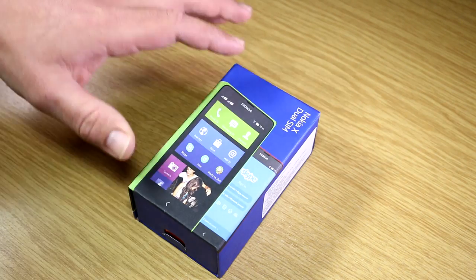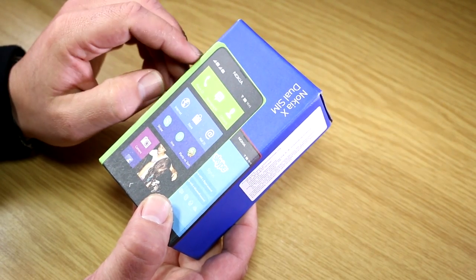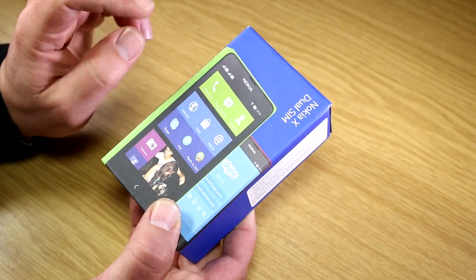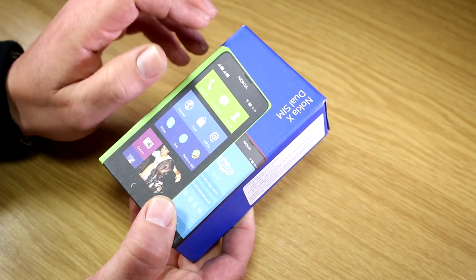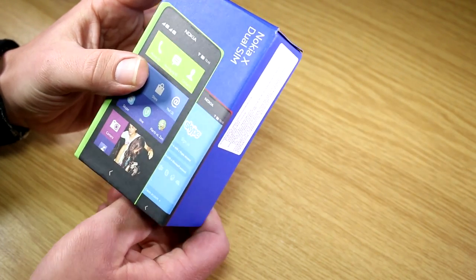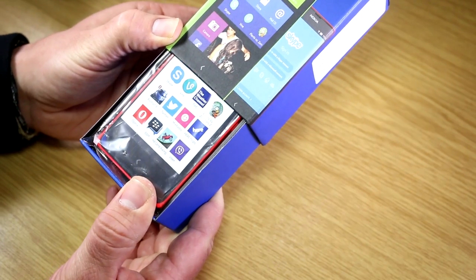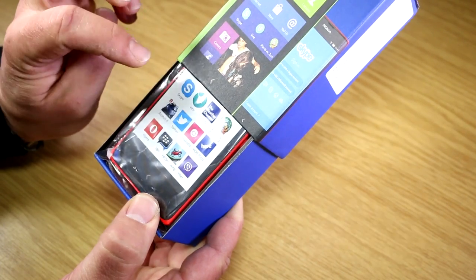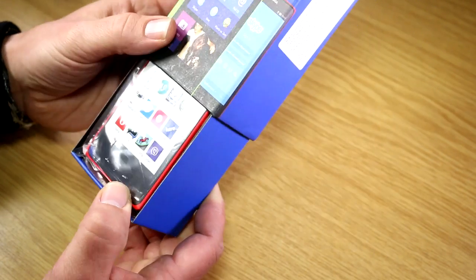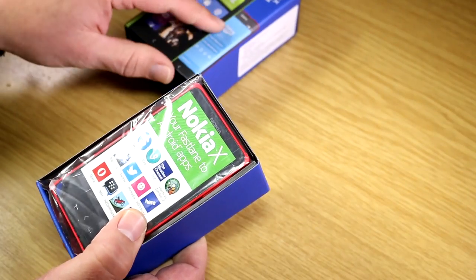Let's start unboxing. I'll put the 520 aside — I'll show a comparison of the two devices in another video. The Nokia X comes in the same styled Nokia packaging we know from other devices, except they're saving money here: the box is kind of flimsy with thin paper, compared to the sturdy 520 box. We got the red version — black is boring, green is too Androidy, yellow is too bright, so red it is. Those are the four colors Nokia is selling this in.